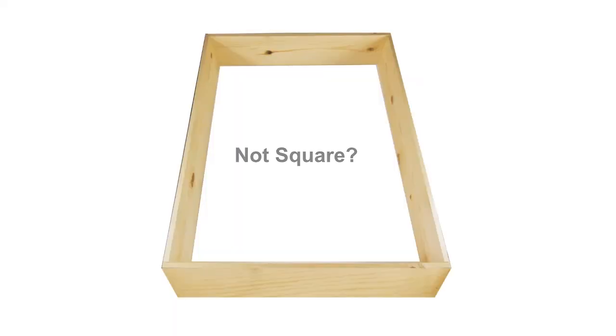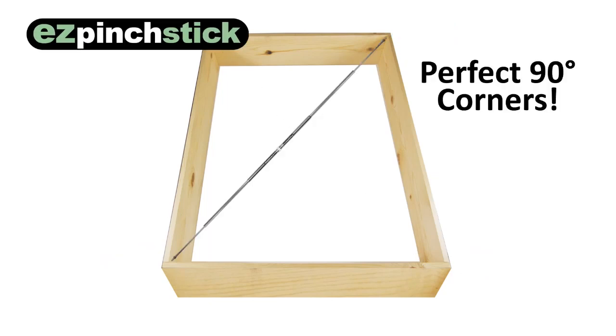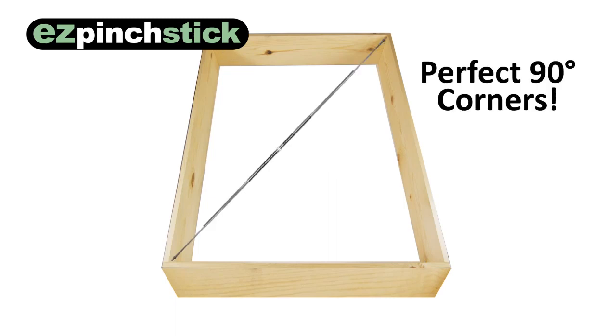If you discover your cabinet is out of square, simply nudge the corners and check the diagonals again. Because the tool is so quick and easy to use, you'll have plenty of time to get your box or cabinet perfectly straight and square before the glue dries.